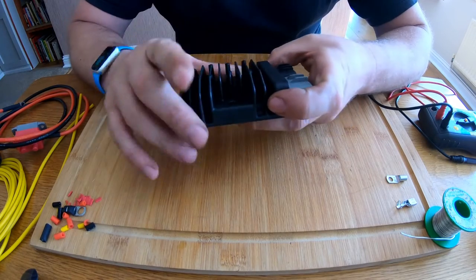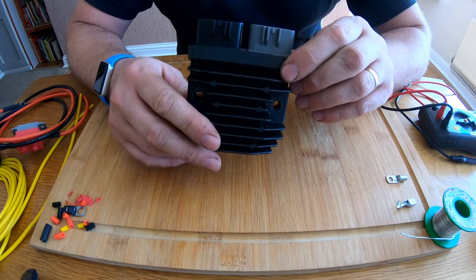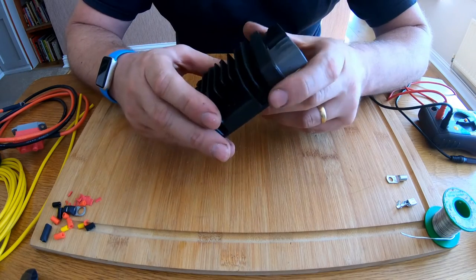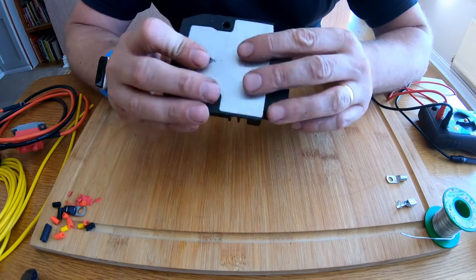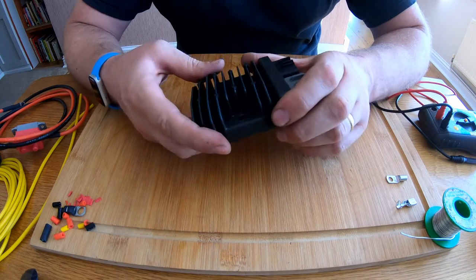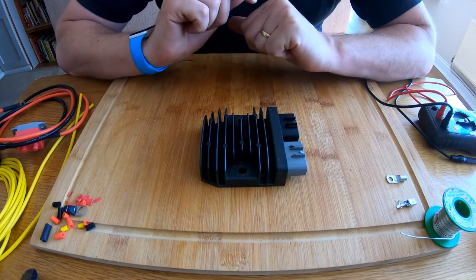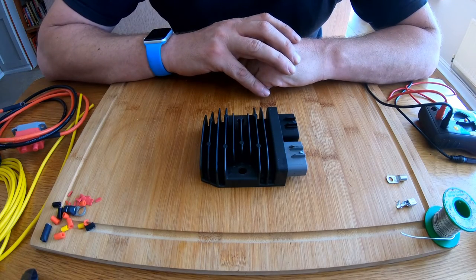So I am content that this is a perfectly working regulator rectifier. As you all know, the Shindigen FH020AA regulators are ridiculously reliable — they're famed for their reliability. So I've no doubt that this one will go on to have a very long service life. That's how you test a Shindigen regulator rectifier. Thank you very much for stopping by guys, don't forget to like, subscribe and comment, and I will see you all again for the next video. Thank you very much, bye bye.